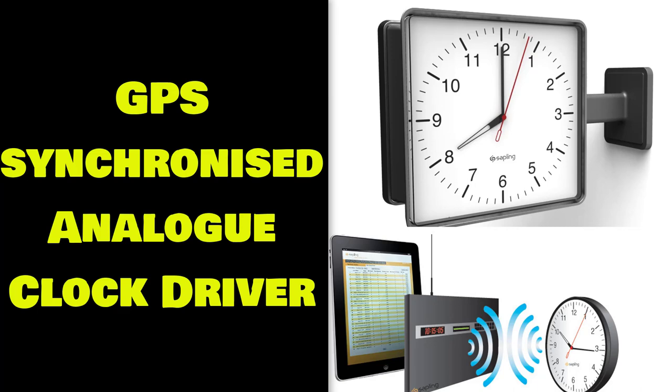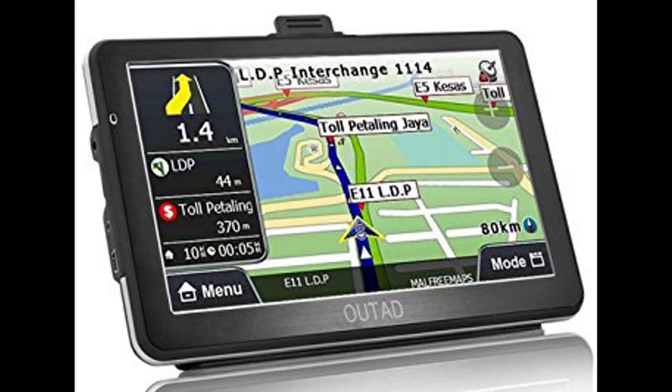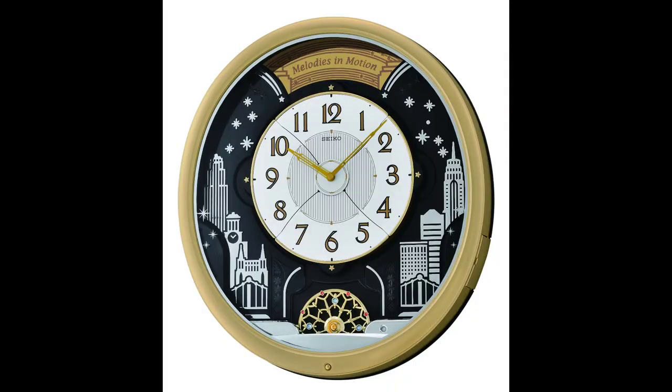GPS Synchronized Analog Clock Driver. Traditional clocks with hands are fairly accurate, but every now and then you have to get them down off the wall and adjust them so they show the real time. And daylight saving means you have to adjust it twice a year anyway. Wouldn't it be nice if the clock adjusted itself so it was always 100% spot on and adjusted itself for daylight saving? Build this GPS Analog Clock Driver and your wishes will come true.